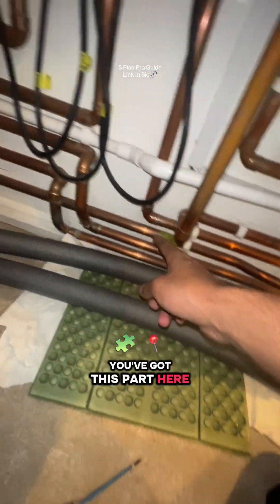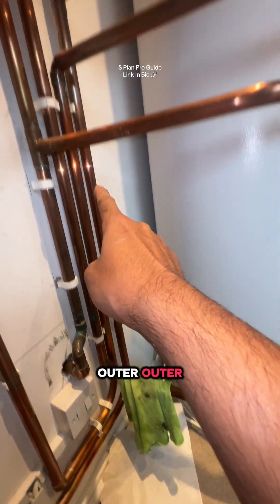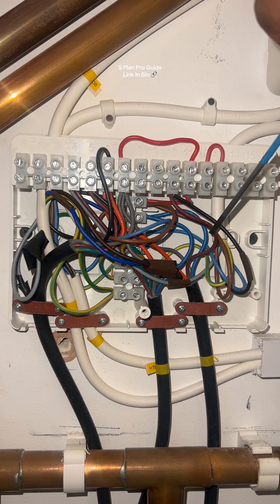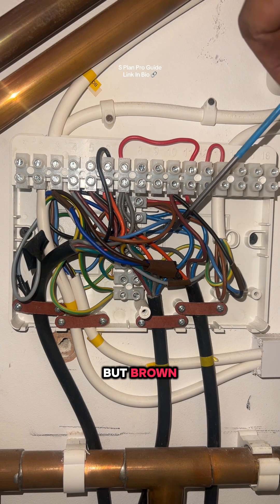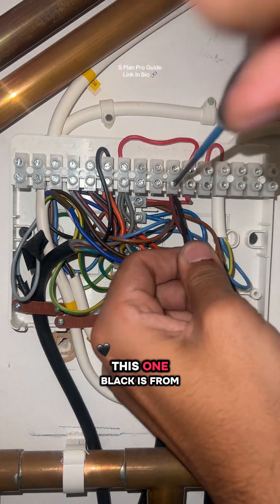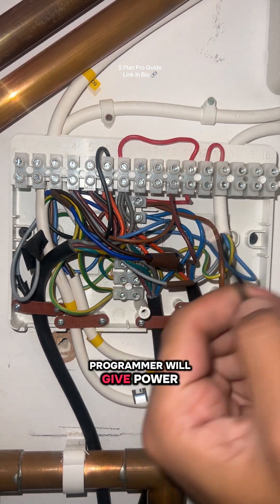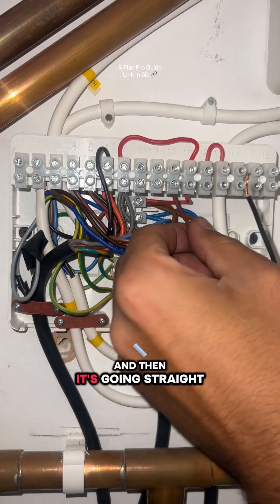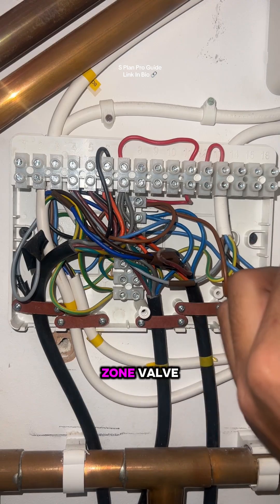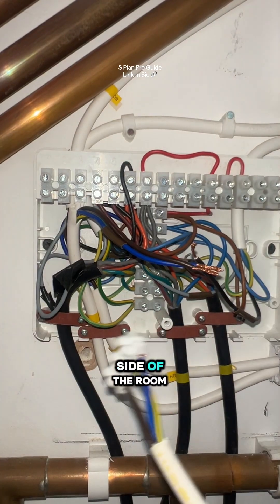So you've got the outer wires here. Gray is fine, but brown has gone into this one here — and this black one is from the stat. So this is from the programmer. The programmer gives power to this and then it's going straight into brown, which gives power straight to the zone valve. So there's no safety device in the middle — no thermostat in the middle. On the other side of the room I just found this.